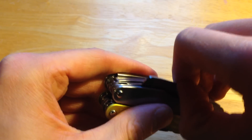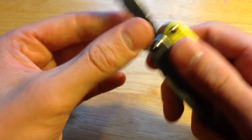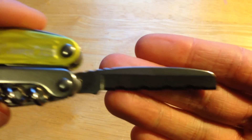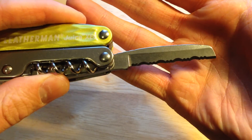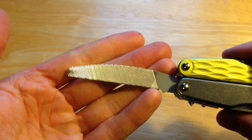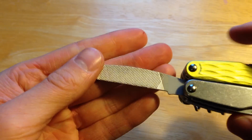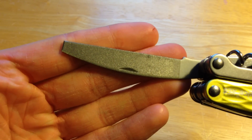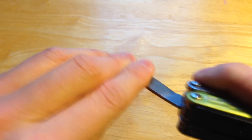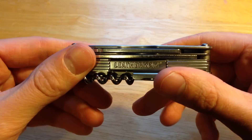Over here you have your serrated knife — very nice, very sharp out of the box. And over here you have your wood and metal file as well as a diamond-coated file. I haven't used it too much, but what I have done with it has worked very well.